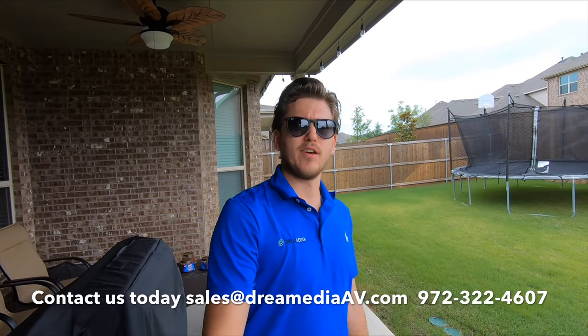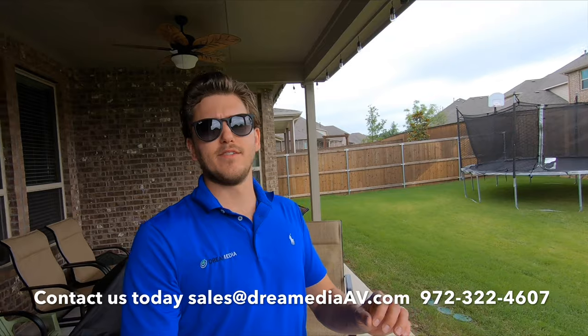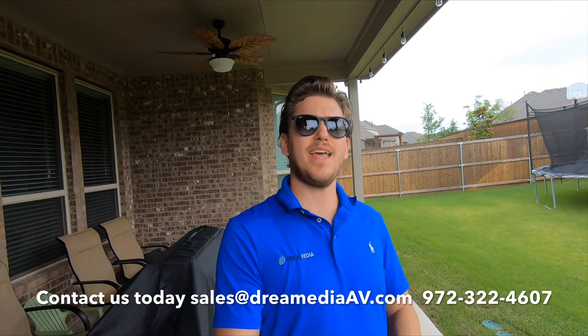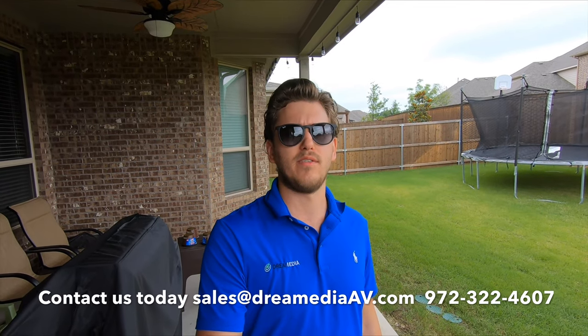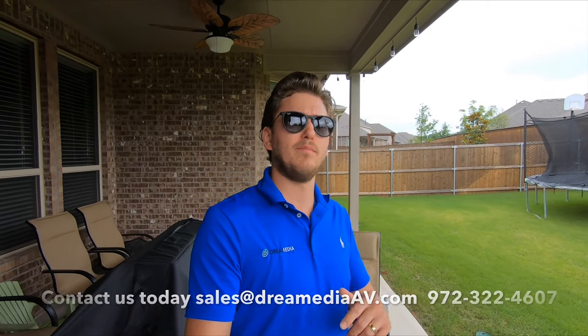That's a wrap, guys! Customer is very happy and the installation turned out perfect. If you'd like us to do something like this for you and you live in Dallas, give us a call. If you'd like to purchase any of these products, we have nationwide free shipping and a low price guarantee. Both of these products we keep in stock and ready to go. If you like this video, give me a thumbs up and subscribe down below. This is Zach at Dream Media Home Theater — thanks for watching.